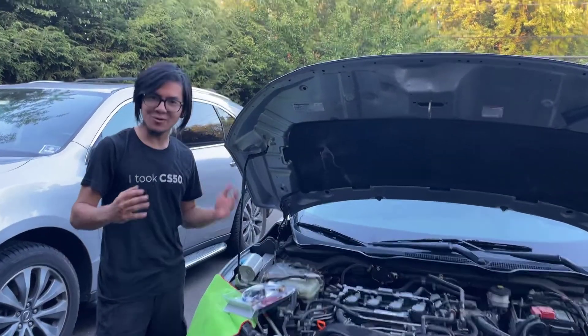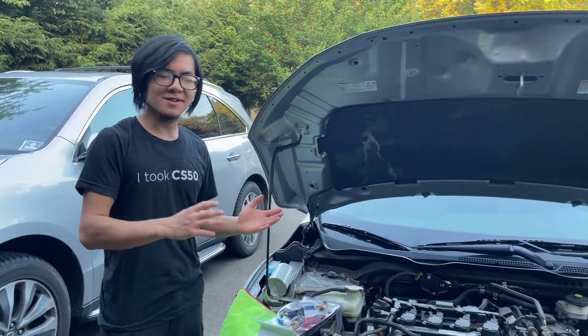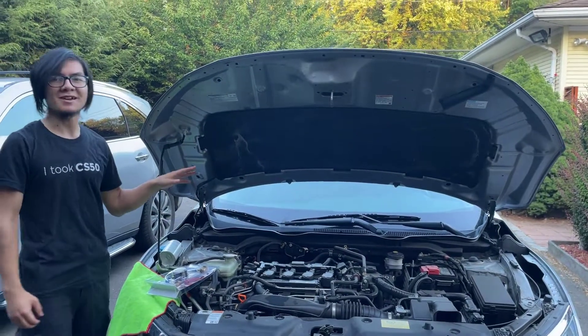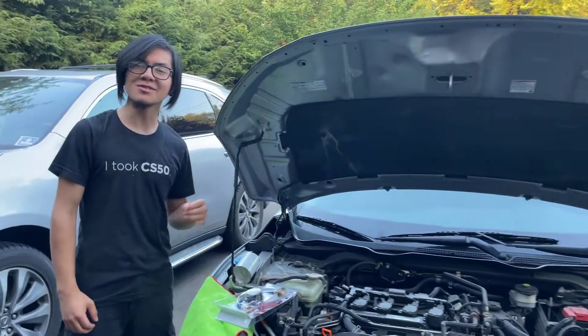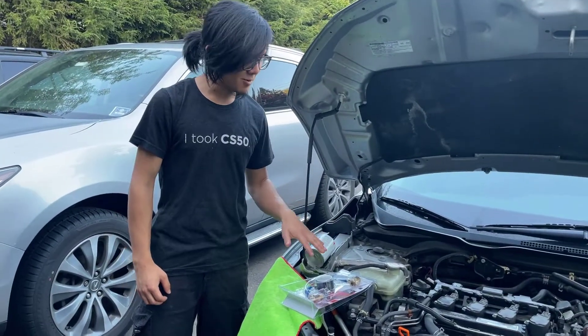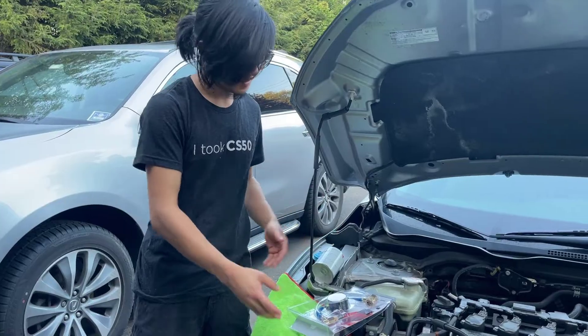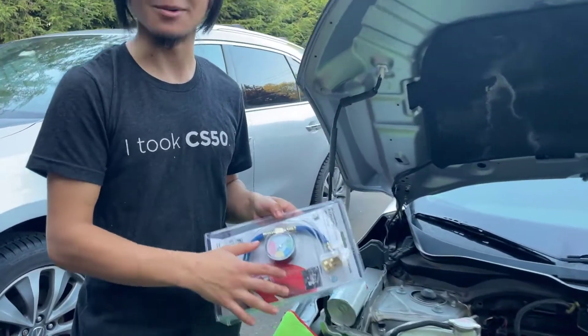Hi, I'm Ayman, and welcome back to one of my auto grip videos. In my last video, I showed you guys how to refill the AC refrigerant on a 2017 Honda Civic, and if you're interested, go check out that video. In this video, I want to focus more on the tools that you will need to actually do that procedure, and more so on this hose.